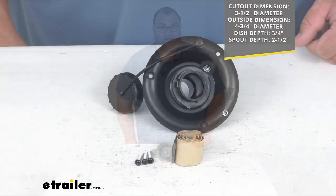Nice one year warranty, made right here in the U.S. This is our look at the B&B RV Freshwater Gravity Fill Inlet. I'm Steven, thanks for watching.